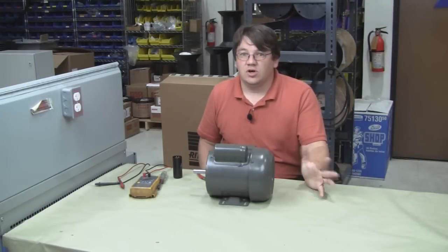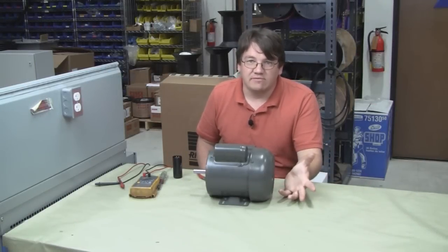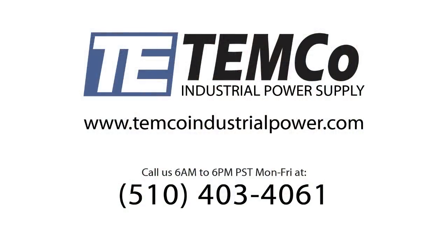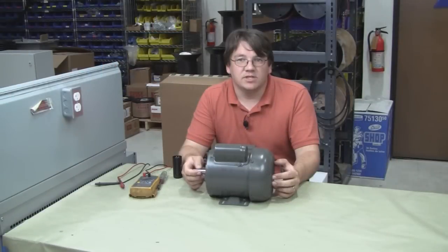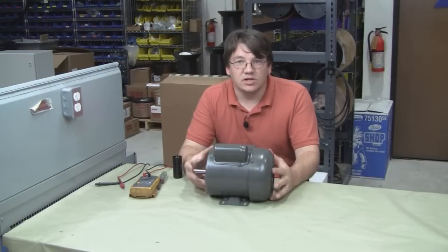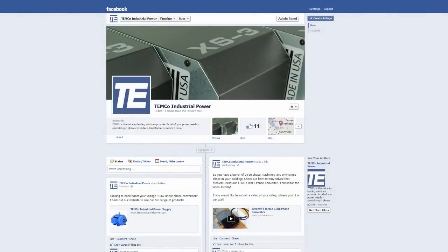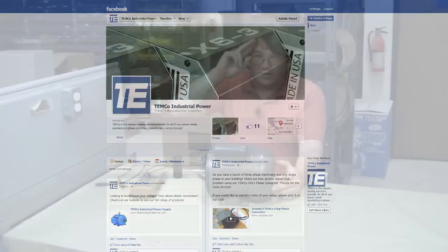If you have any questions on replacing a start capacitor or anything not covered in this video, you can post a comment below or give us a call at 510-403-4061 and we'll be happy to help you size that out. You can also click the link in the description for our sizing guide, which will help you choose the right capacitor for your application. You can also like us on Facebook under Temco Industrial Power. Thanks guys, I'll see you next time.